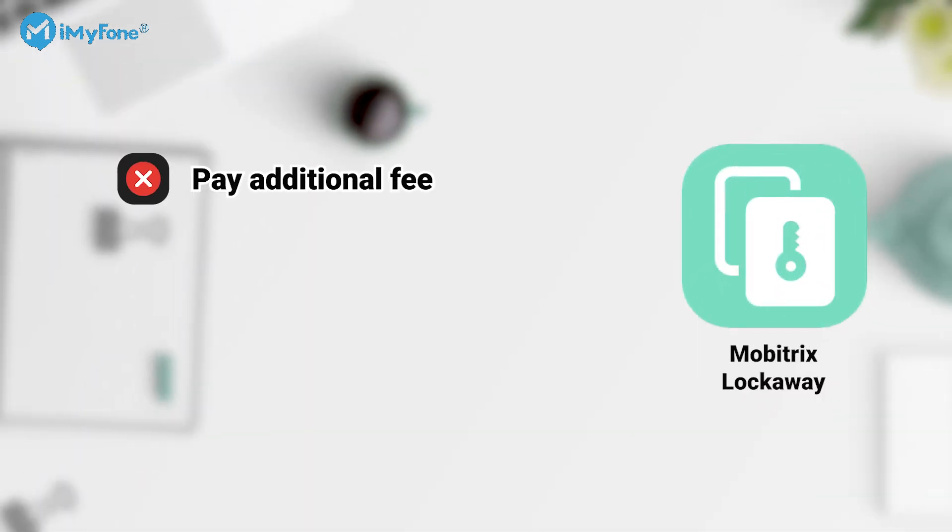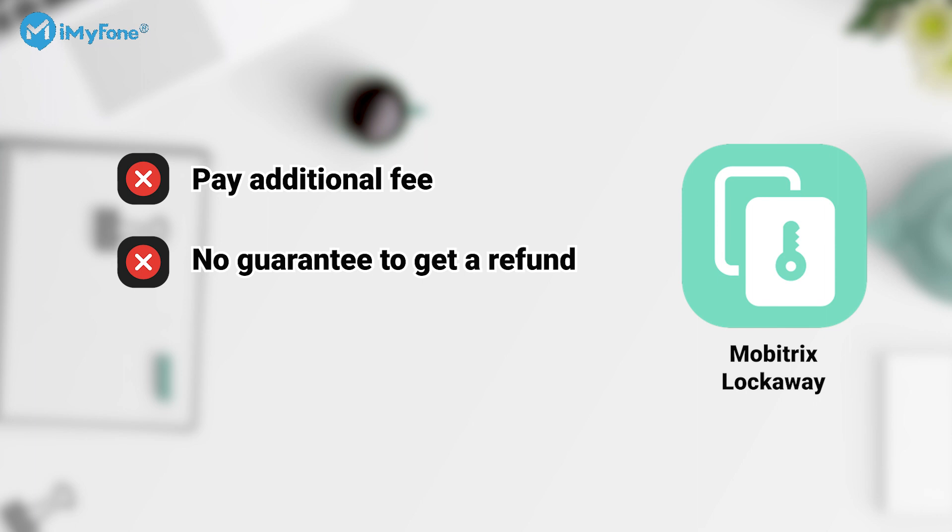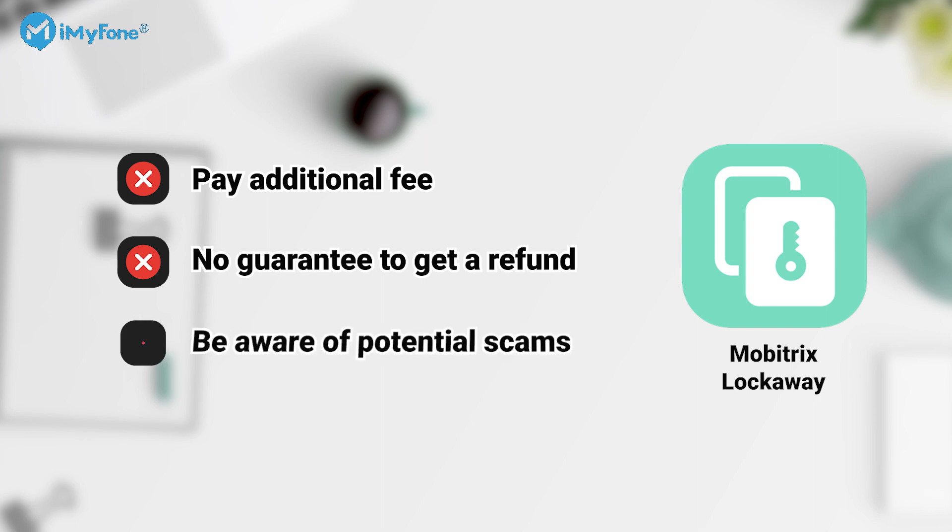1. You must pay an additional fee for each device if you want to use the service for multiple devices. 2. There is no guarantee that you will get a refund if your iDevice is not unlocked. 3. Users should be aware of potential scams from unreliable unlocking sites which may try to collect their data without providing any service.